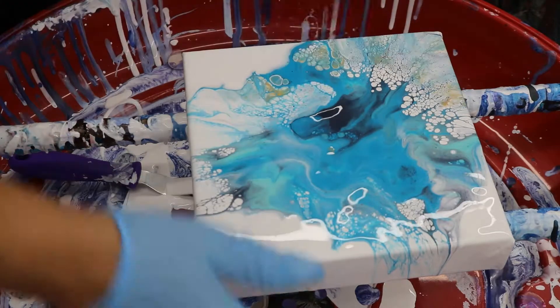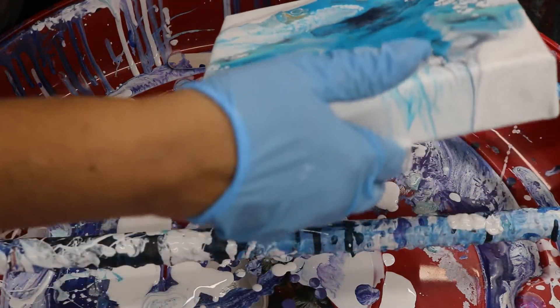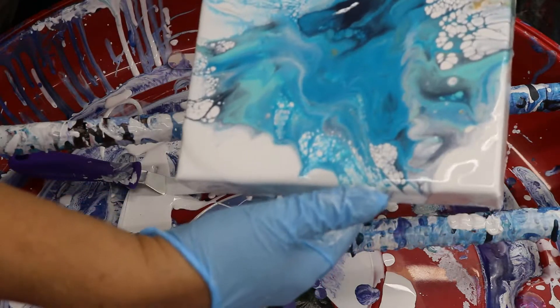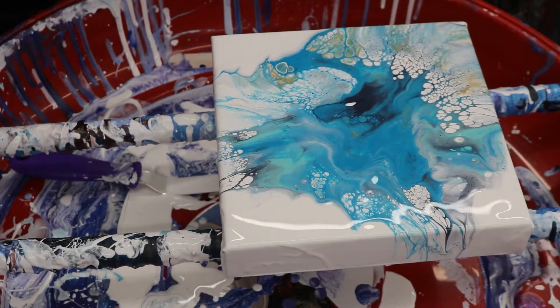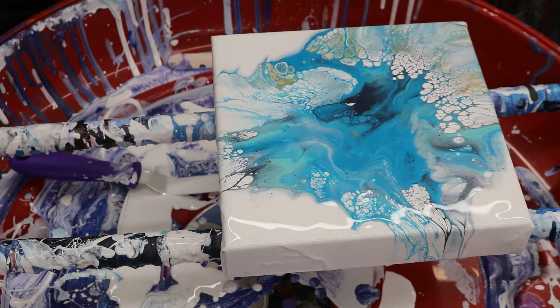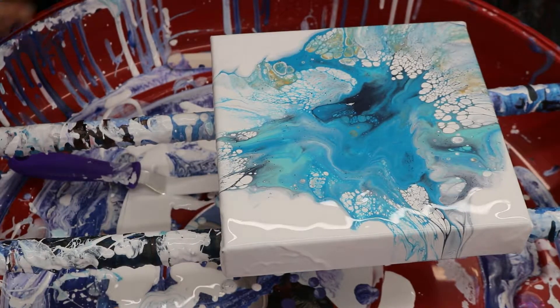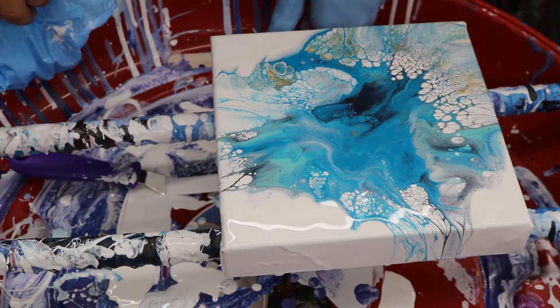A lot of cells coming up. I'm just gonna leave it just like that — torch it. Make sure my edges are good. Yeah, yeah.